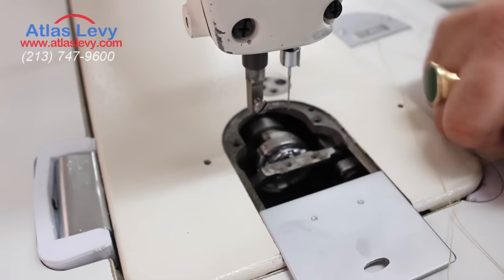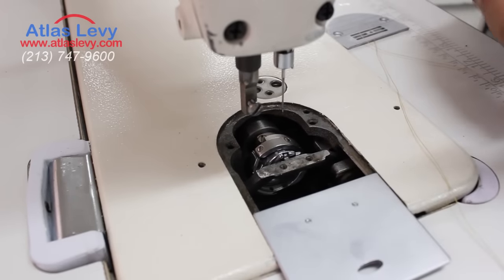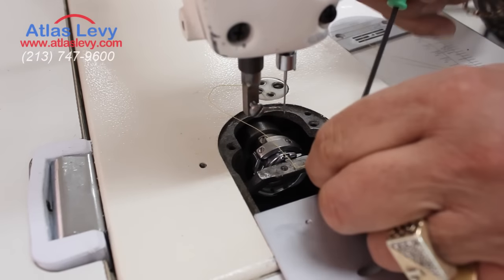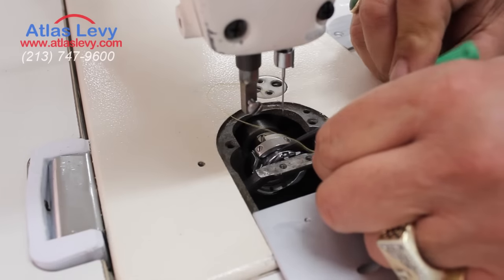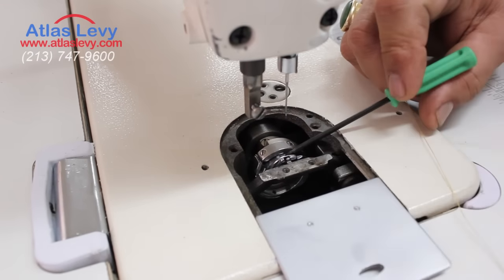Sometimes when you get the machine and you try to install it, a piece of thread gets into that base right here inside. So now I'm gonna show you timing — number one, how timing looks.